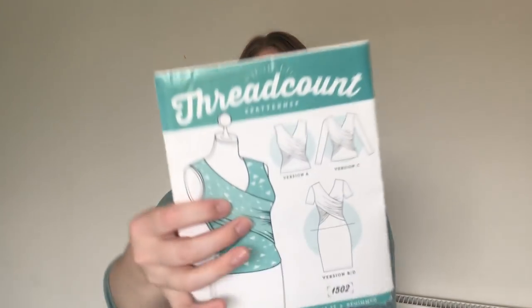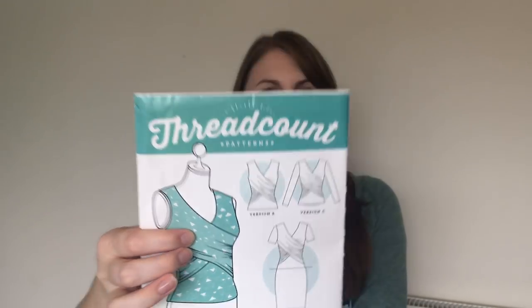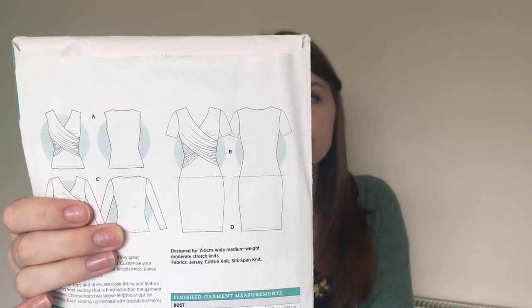So the first one was this Thread Count pattern. I really liked the look of it because of the v-neck and the wrap front — for me, having a v-neck and that wrap-round front is really flattering. I had planned to make a dress that was wrapped at the top with a slight gather in the waist and then falling down. This pattern actually has a tighter fitting dress, and I didn't really want that because I don't want it to cling to my hips — I prefer skirts that come outwards.